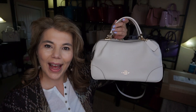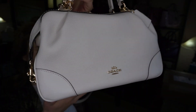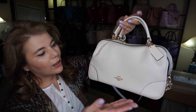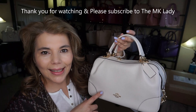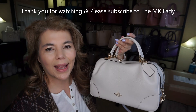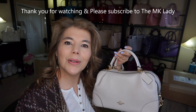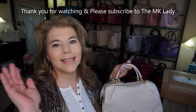One more thing — this package landed in my mailbox, so my orders are starting to come in. I'll be doing some unboxings. So that is all I have for you today — the Coach Lane Satchel in the color Chalk. The Coach sale is over but if you're looking on other sites it might still be available. I've seen it on Macy's, Bloomingdale's, Lord & Taylor — those are American sites — and there is the Bay as well, which is where I got this one. Thank you for watching. Please subscribe to my channel The MK Lady. Don't forget to hit the notification bell because every time I upload a video you will get notified. Have a great day. Bye.